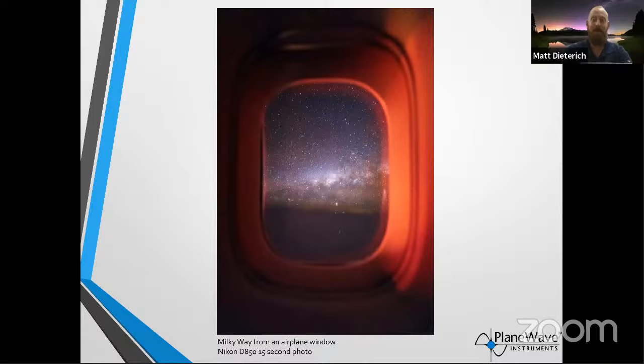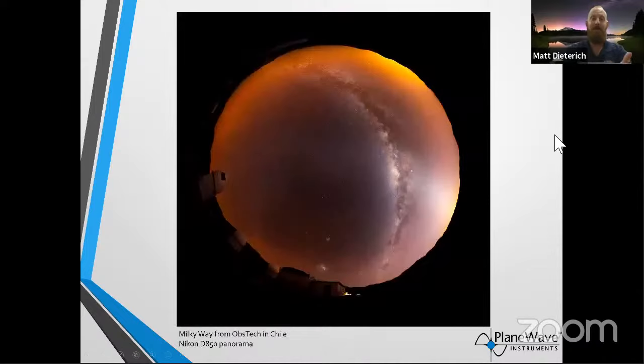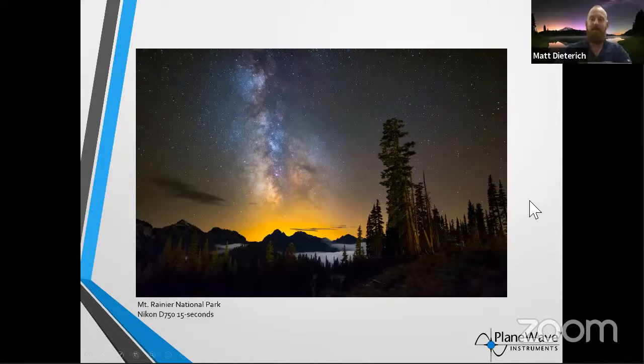You can even shoot the Milky Way from a plane — this was from the airplane flying back from Chile, the Milky Way setting over the Atlantic Ocean. Another shot from Obstech just shows the experience of being under the night skies with our equipment — the Milky Way and zodiacal light from Obstech in Chile. And here in the United States, of course, you have awesome night skies in national parks out West to explore. I hope you get inspired to continue your tradition of stargazing, sharing images of the night sky, keeping your heads up, and sharing your images to help inspire the next generation. Thank you for watching — I hope it inspires you to get outside and enjoy the night sky.